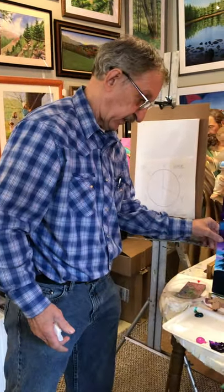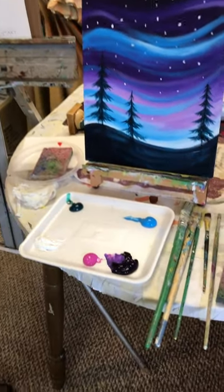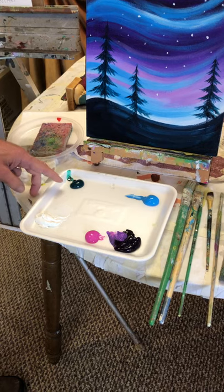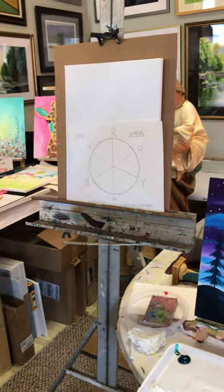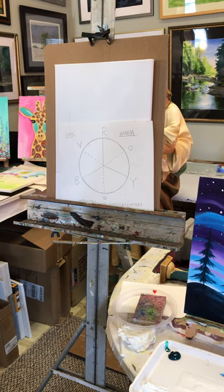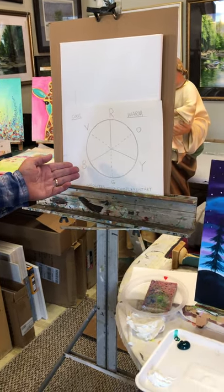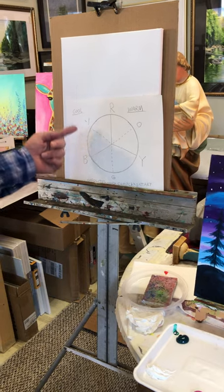The colors we're using today — this is a limited palette, it's a cool palette. We're working with white, light magenta, a dark red-purple, a light blue, and a phthalo green, which is fairly dark. I have a color wheel here. The primary colors — red, yellow, and blue — you mix them to make your secondary colors. Red and yellow give us orange, yellow and blue give us green, red and blue give us violet.